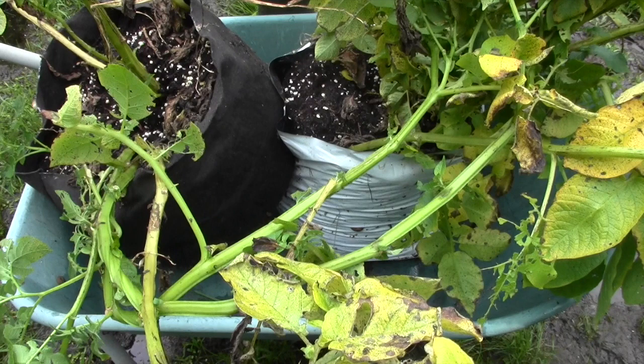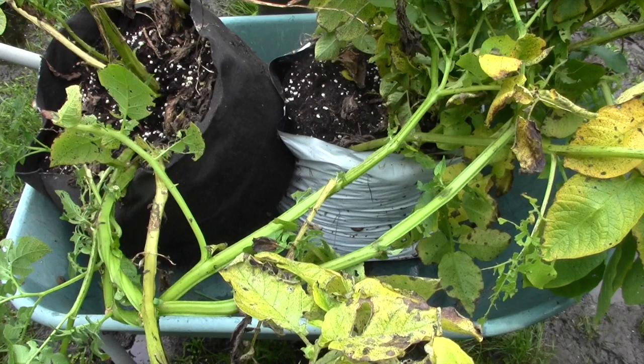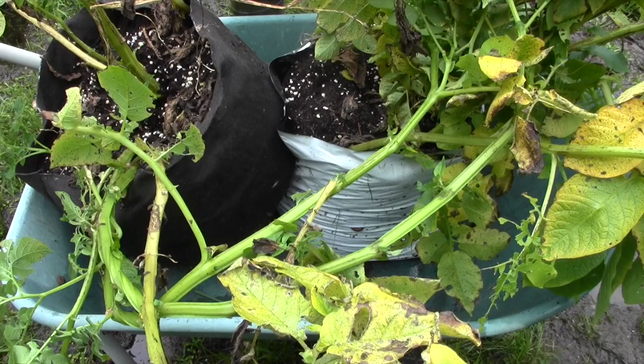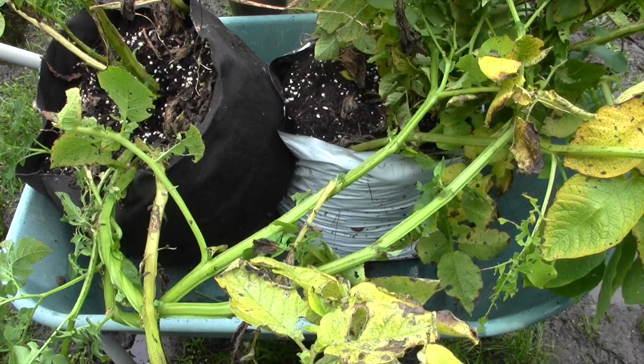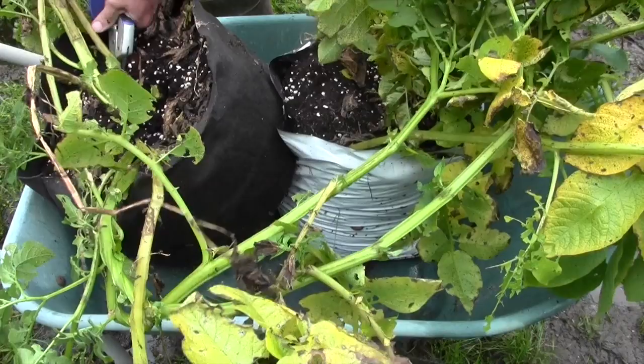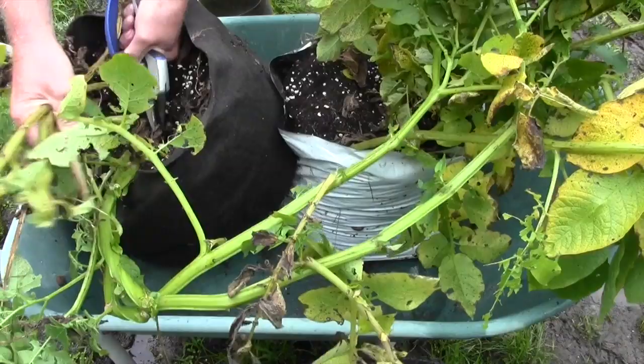I'm about to do a potato reveal. I won't be as good at this as Brendan is — I don't have all those wonderful stories to tell. These are the Cara potatoes, a seed which originally came from Brendan. They are the ones that have been in the longest, and they were also well chitted when I planted them. I can't decide if — hopefully this isn't blight — I think they're just dying back, but I'm not sure. They haven't looked too good since we had the subtropical storm, Hurricane Arthur, a month or so ago.